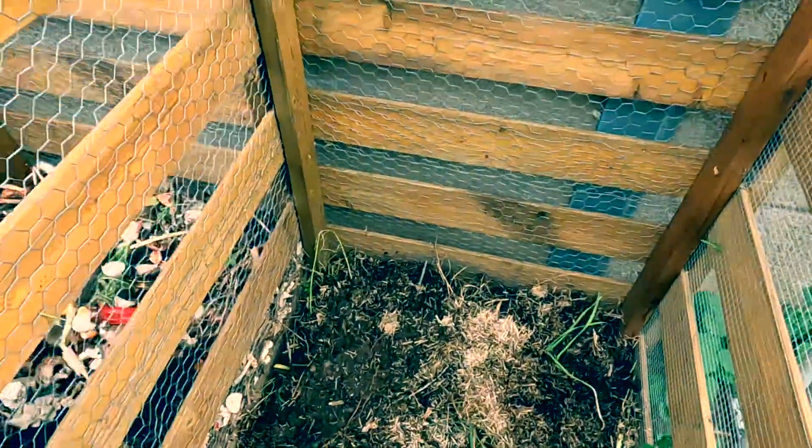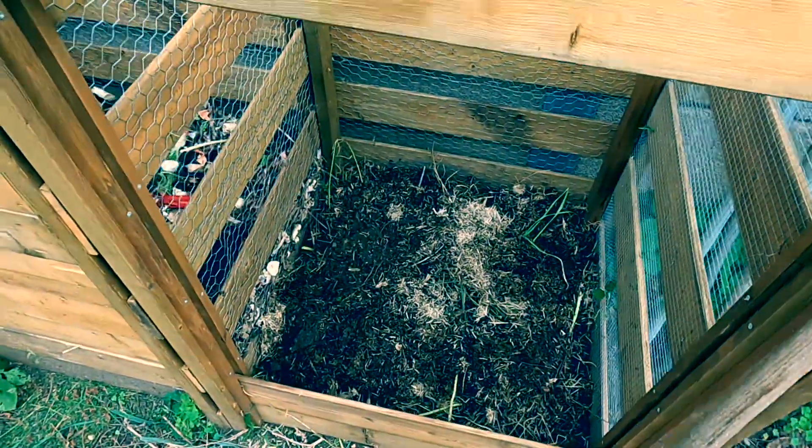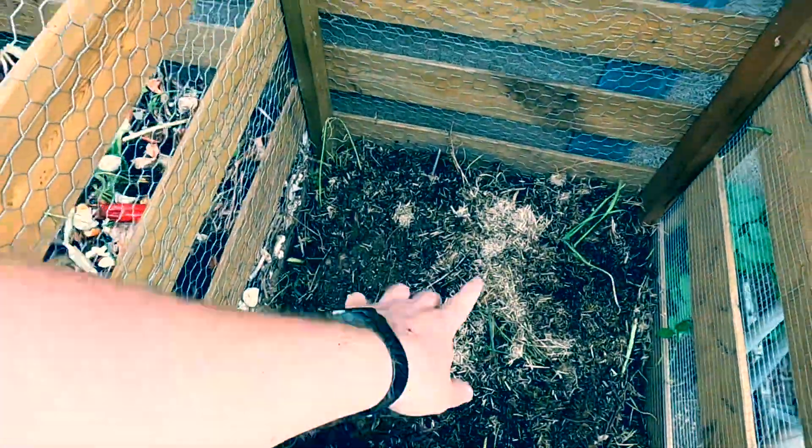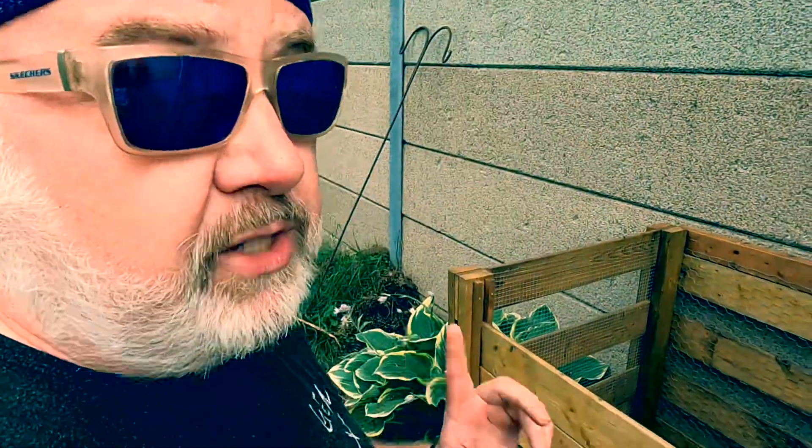We have a pretty good kind of super layers so far. A lot of that half-composted straw has really pushed down a lot of those branches, and that's exactly what we want. But I only had that one bucket of compost so far, so what I'm going to do now is start pulling a little bit from the other pile and transfer it over here so we can let this bin just do its own thing for the next couple of weeks until it's finished.